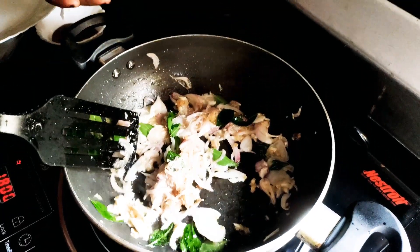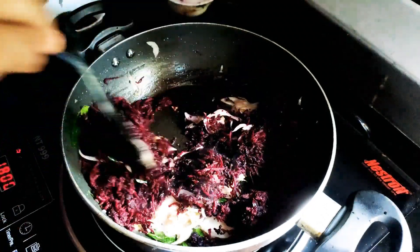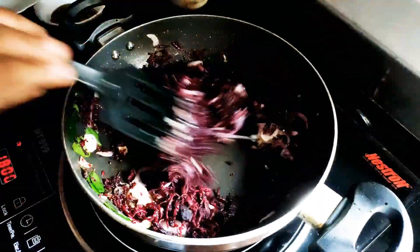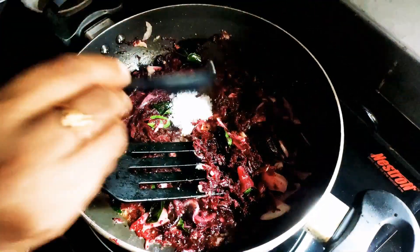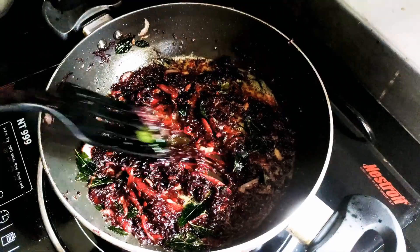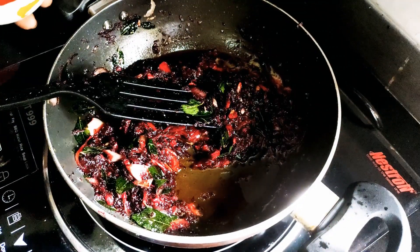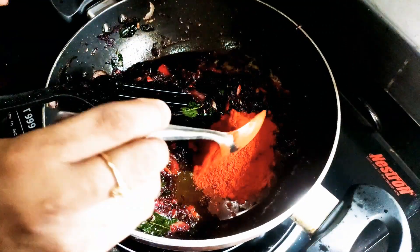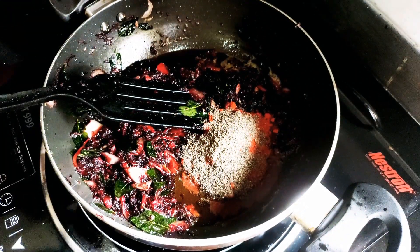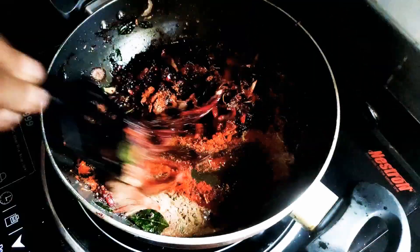Now let's cook it with the beetroot gravy. Cut and pour the beetroot gravy in. Add the beetroot gravy and mix. I'm going to add a tablespoon of flavor and taste. Add 1 tablespoon of salt — it will make it smooth.